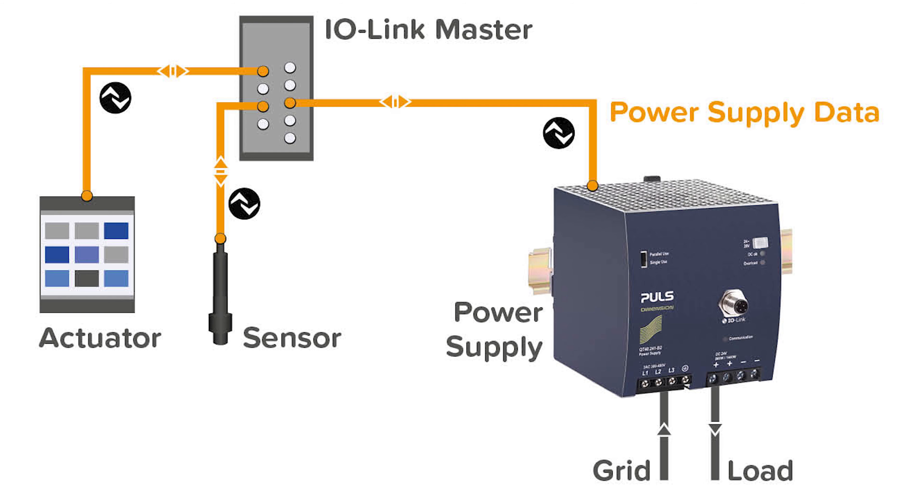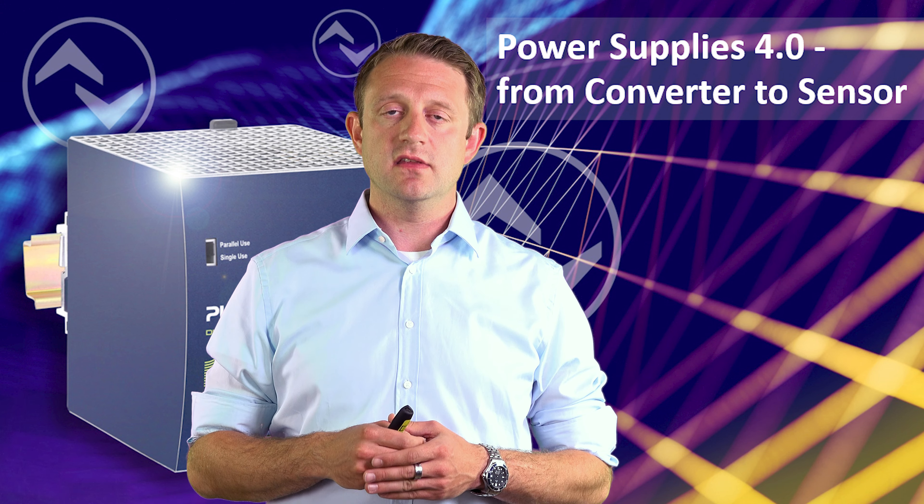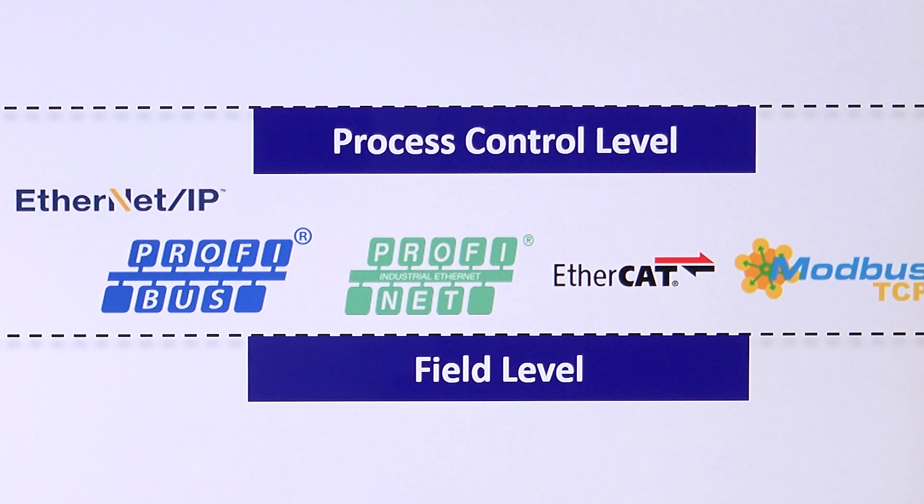How does it look like? In the industrial automation domain we have the field level with sensors, actuators, and power supplies. In addition to that, at the next level in the pyramid, we have industrial Ethernet-based communication protocols.